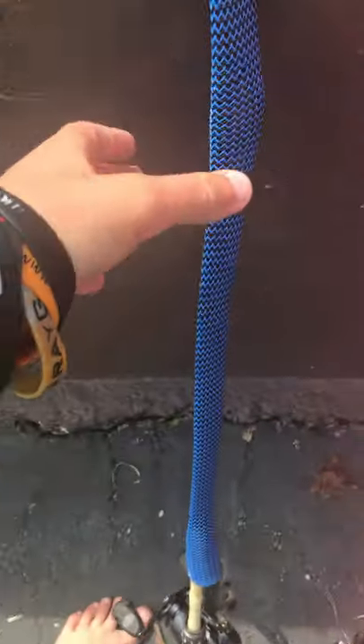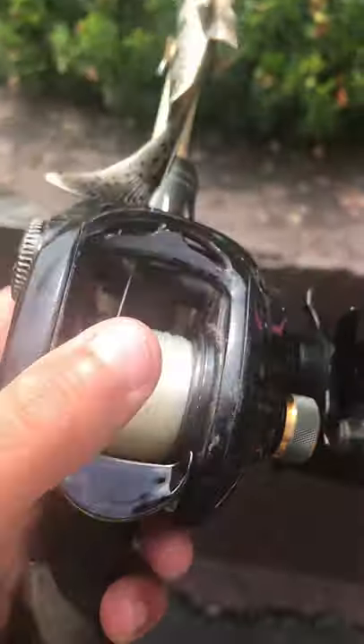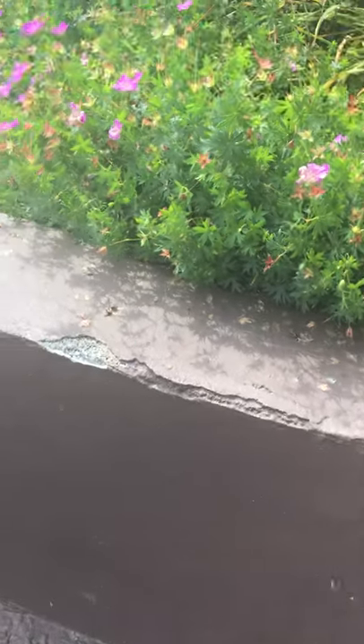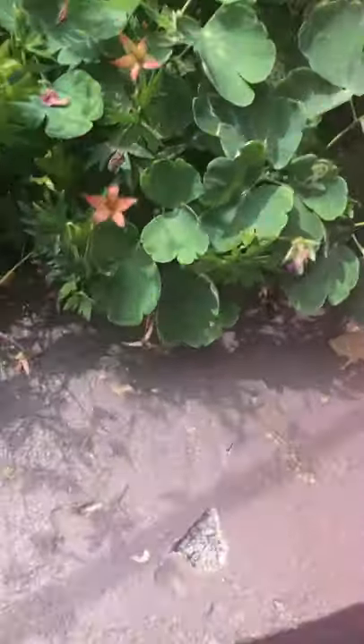First we got this - they're in rod socks so I'm not going to take the rod socks off. This is a Dawa - I don't know exactly what kind - but I also have a Dawa Acceler reel on it. It's a really good rod and reel combo overall, casts really good, just a great rod overall.